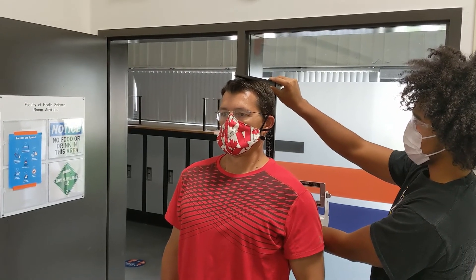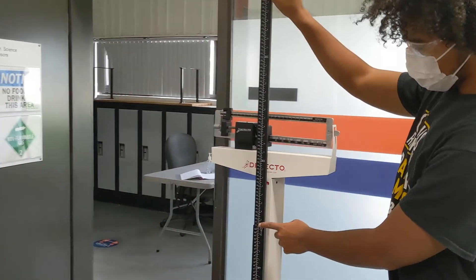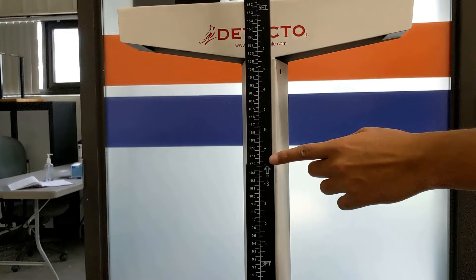Gently resting the perpendicular portion on top of their head, have them take a deep breath and step away. As you support the scale, you can then take your reading to the nearest half centimeter. You can see here that our final reading was 172 centimeters.